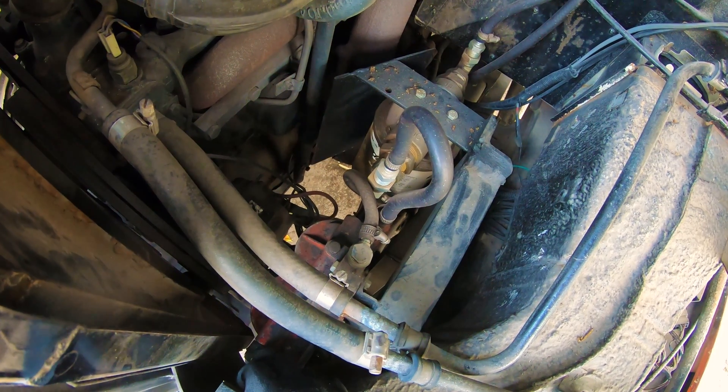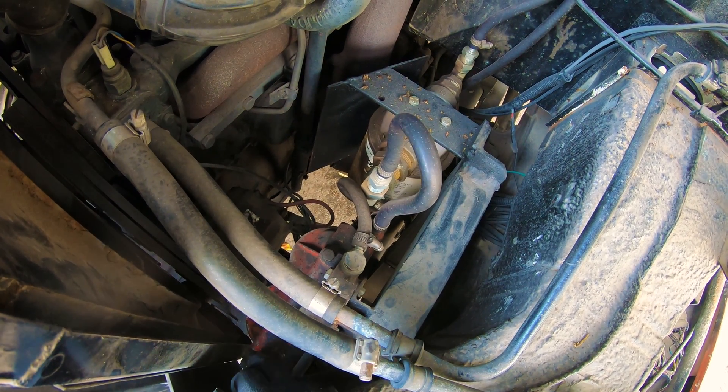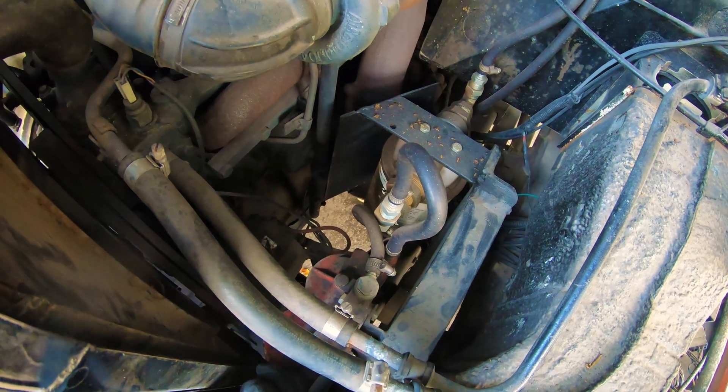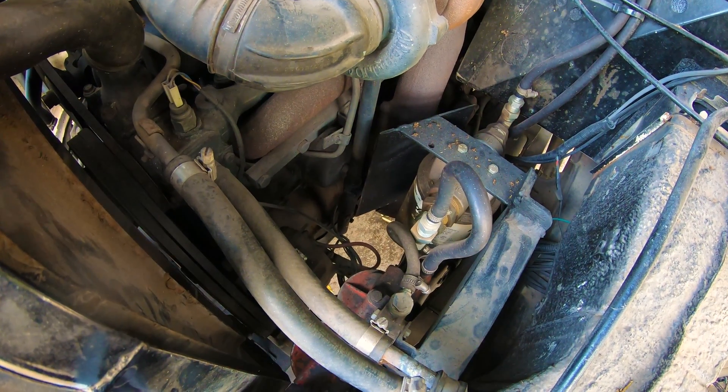The outgoing port from the filters is currently going into the injectors. We want to heat it up another stage and also install a water trap, just to make extra sure there's no water in the system.